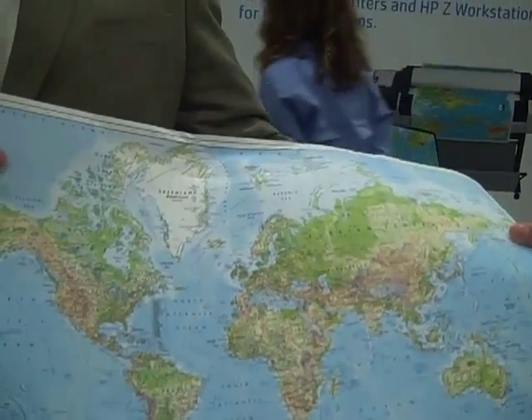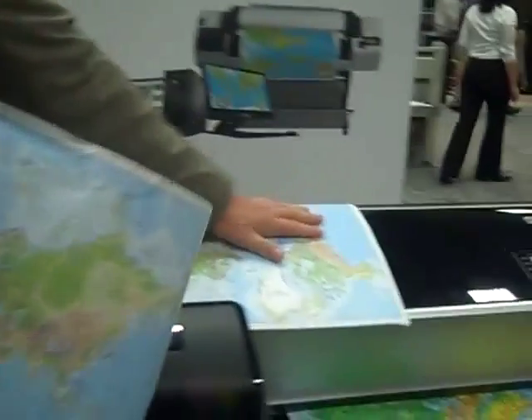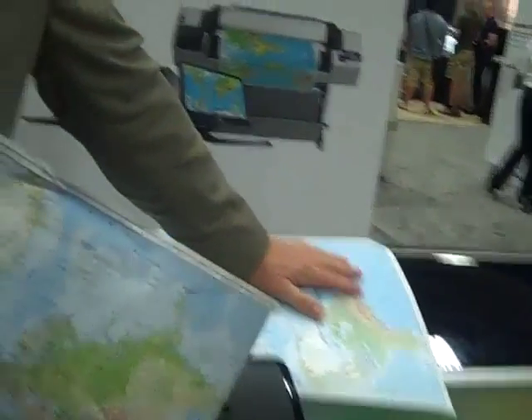This is a great commercial off-the-shelf solution. The printer itself costs about $5,500, and the Tyvek runs at about $2 a square foot — so very economical for field map production.